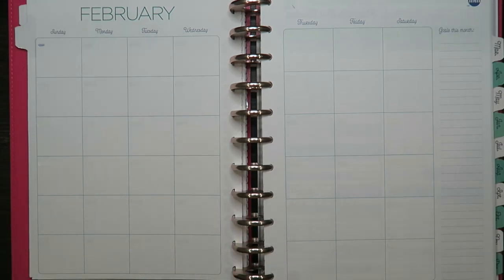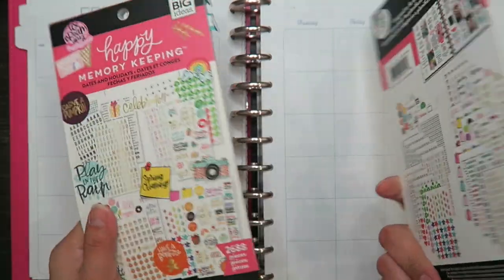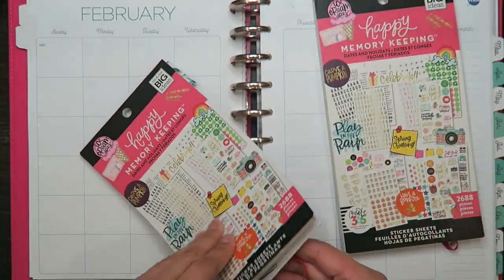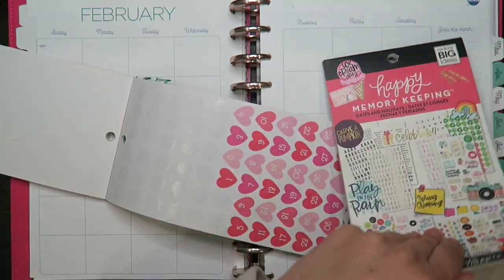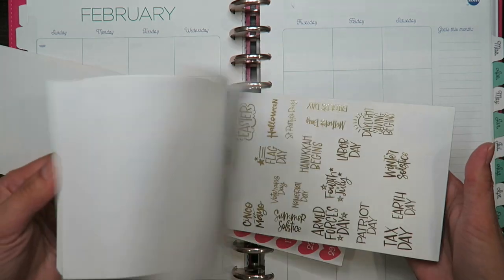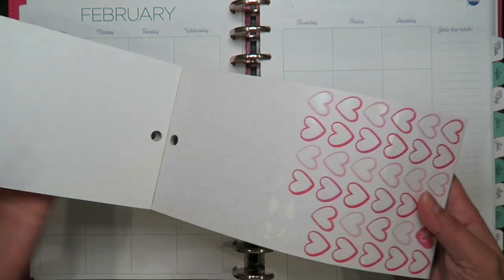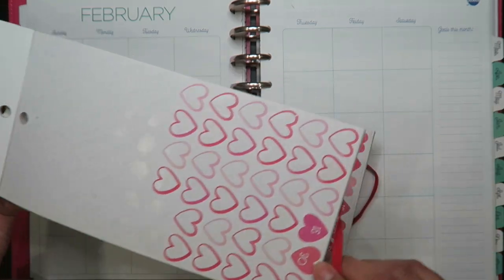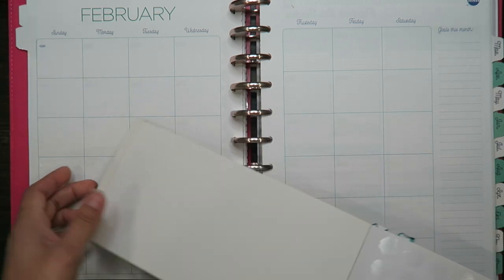I have a lot of these Happy Planner sticker books and I'm going to be using the numbers from these because my goal is just to get rid of them and not buy anymore. So I'm going to keep this here so I can use these numbers.